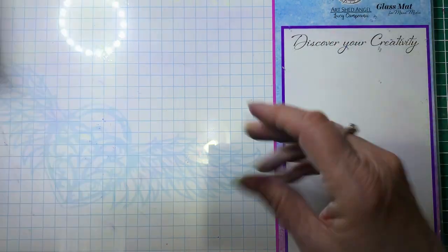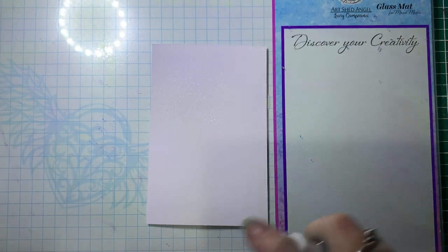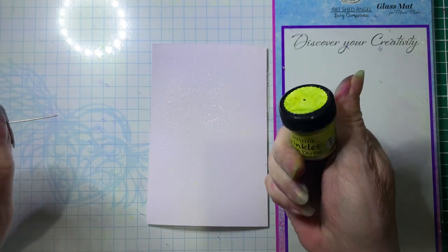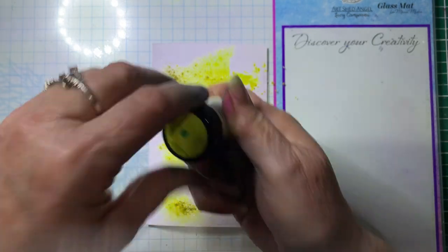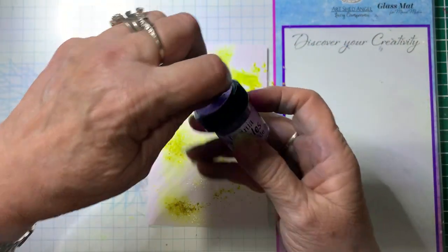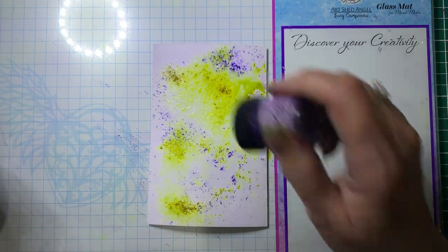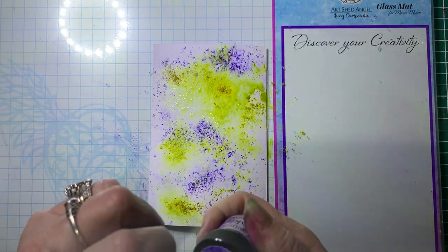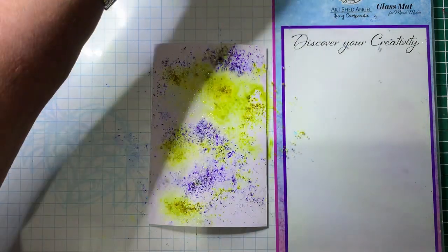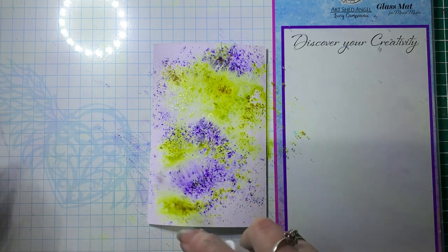I'll just move that one out of the way, and now we'll do the other one. So now I'm going to spritz my card first. I'm not going to put a huge amount of water on, and we're going to use the Lime Divine first, and then Periwinkle. When doing these, I wouldn't add any more than two or three colours, otherwise they'll go a bit muddy. Now you can leave that one as it is, but if you want it to move more, we'll just spritz it with a bit more water to make the colours move a bit.